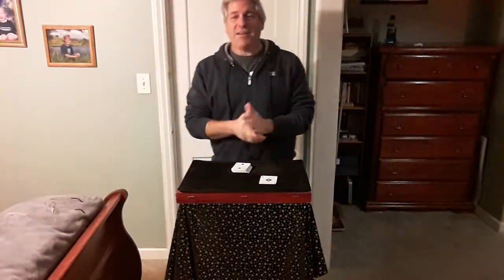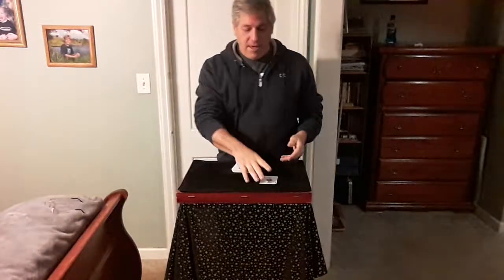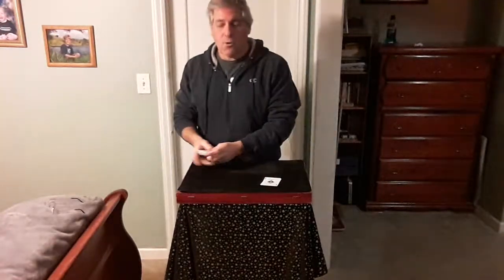This is a classic magic trick called Vernon's Aces by the late great Dai Vernon. It uses four aces and the rest of the deck. Give these cards a quick mix.